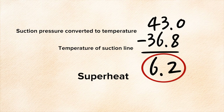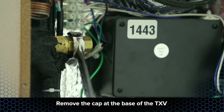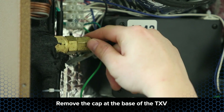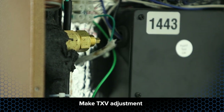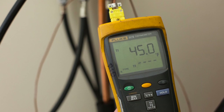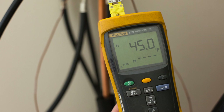The TXV superheat setting needs to be adjusted. Using a pair of open-end box wrenches, remove the cap at the base of the TXV. Using a quarter inch service wrench, make an adjustment to the TXV in quarter turn increments. Allow the system to run for 5 to 10 minutes before taking data recordings. Repeat this process until the optimal superheat levels are achieved.